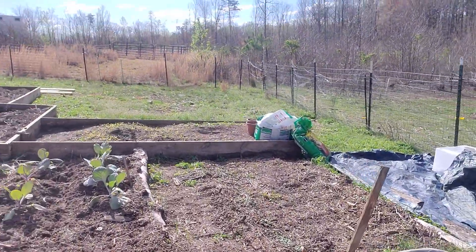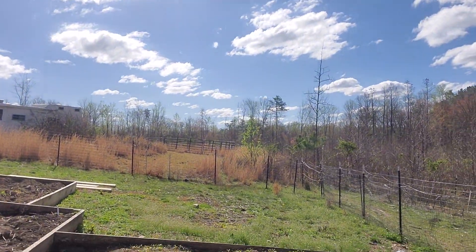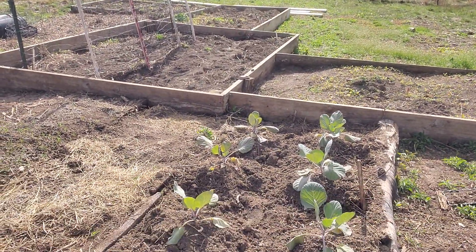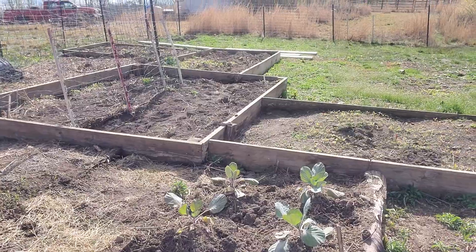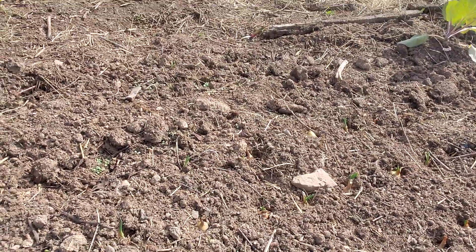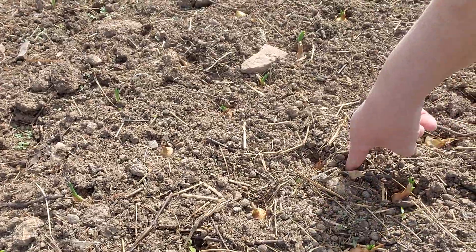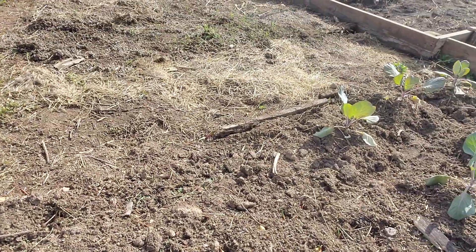Then over here I have some cabbages planted. I went ahead and bought cabbages that had already started at the store, because I don't do well with seeds, so I went ahead and got these ones that had already started. But down here I've got my onions planted. And as you can see, all I did was I just poked holes in the ground with my finger like this and then just stuck the bulbs down there. You don't want to cover them up — they just don't grow very well if you cover them up.